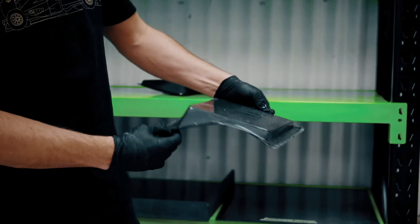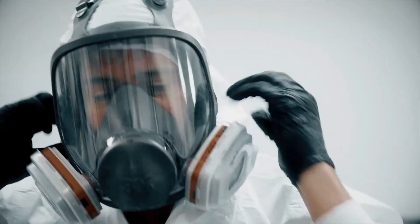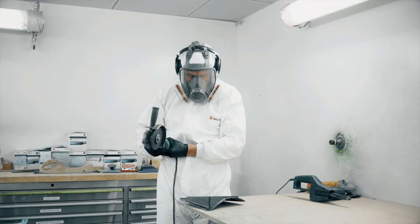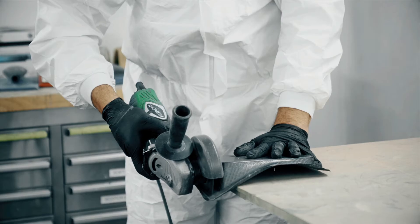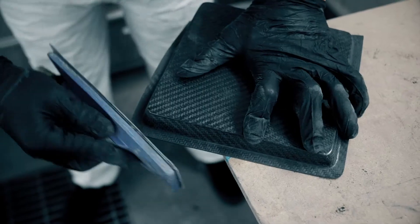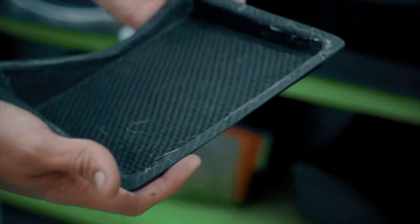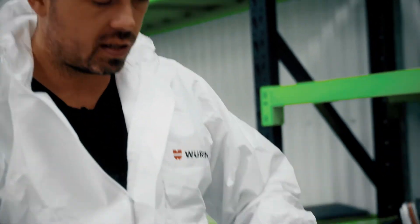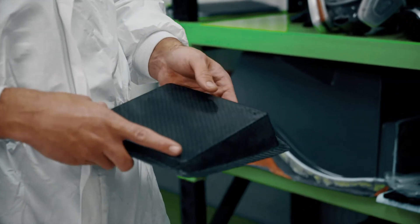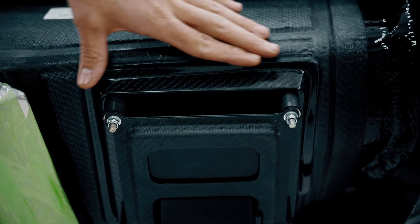It comes out of the mould like this as a cured part. This is stage one of trimming — next we'll be drilling these holes. These are rubber mounts — isolators for the PDU mount. There are hundreds of carbon fibre components that make up the FZ; this is three components specifically for this PDU mount. This is the part finished and bonded onto the car.